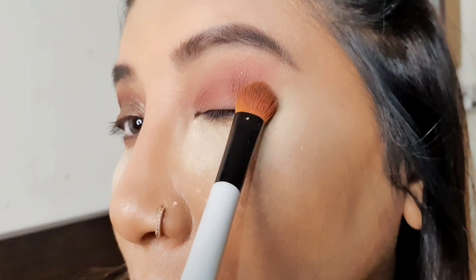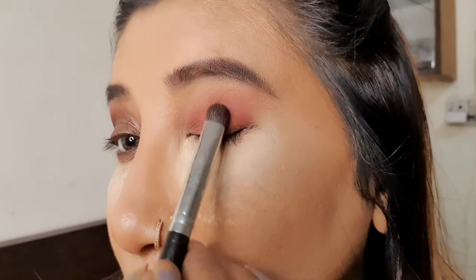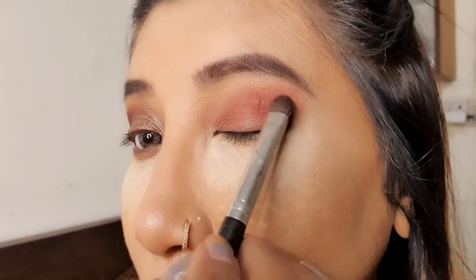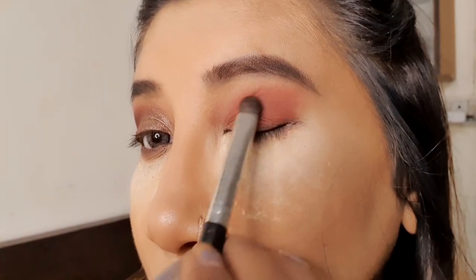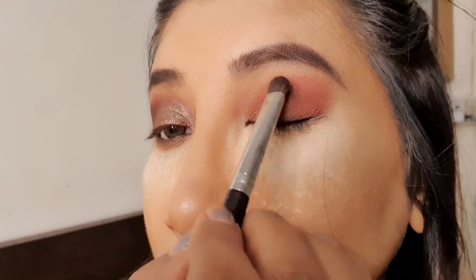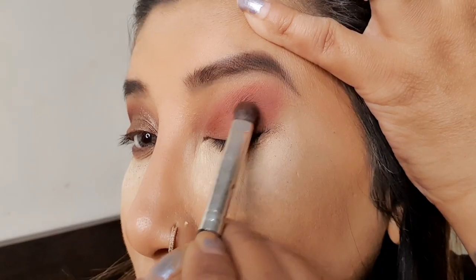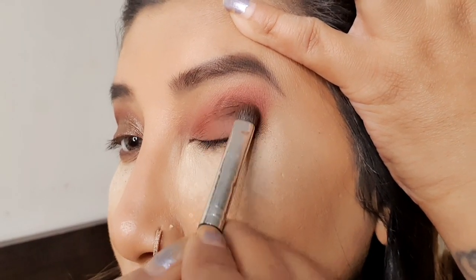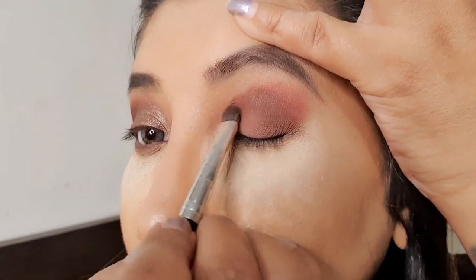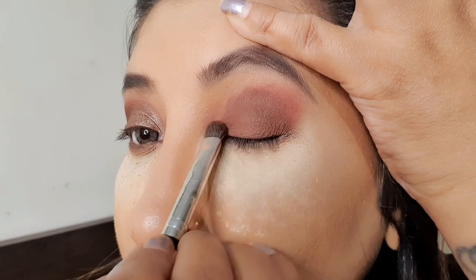This is the way you have to blend it. Then I'm taking another color which is a brown-orange shade, starting from the outer corner and working mainly in the crease line, then blending it all over the eyelid. Now I'm taking a brown shade — this is a shade you can use in your day-to-day life — and blending it in the crease line from the outer corner to the inner corner.